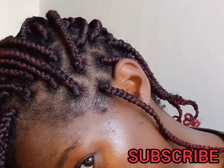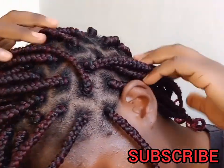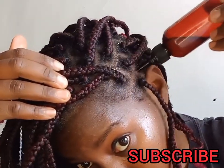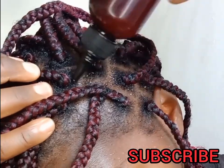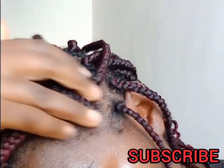Can you see the difference? This scalp looks cleaner than it was before. So I'm using my cloves-infused oil — apply the oil on your scalp.